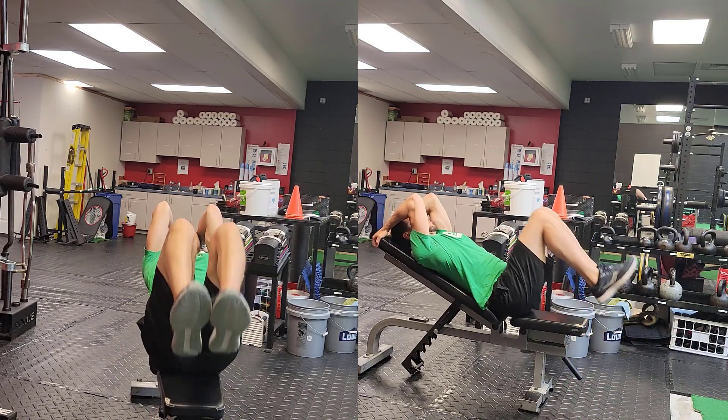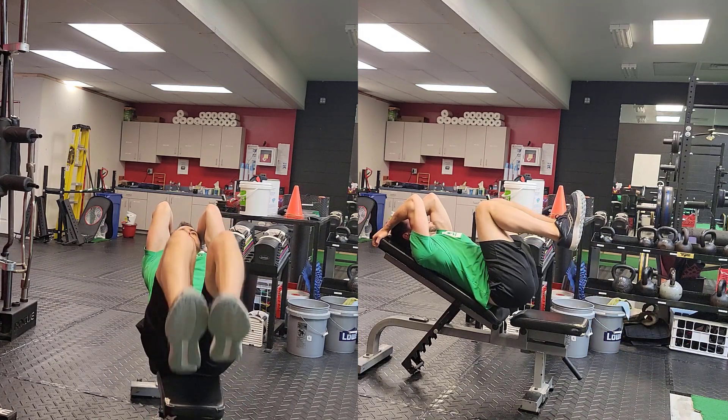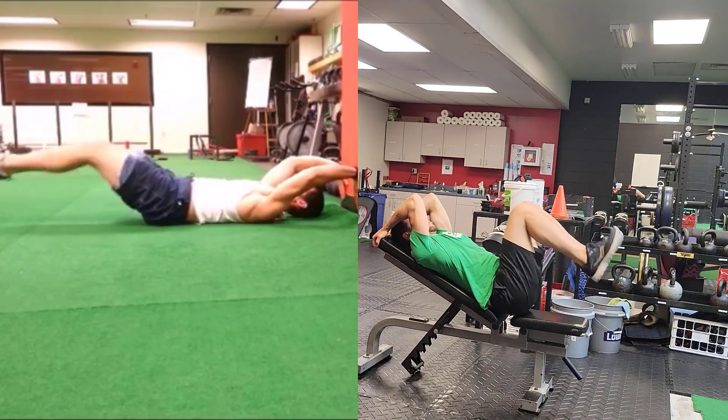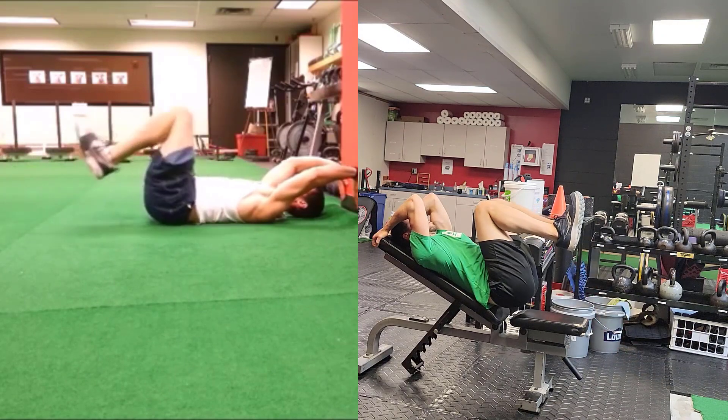You should not feel your low back with this exercise. If you feel your low back with this activity, you're progressing too quickly through too large of a range of motion, too many reps, or perhaps this just isn't the right exercise for you at this moment in time.